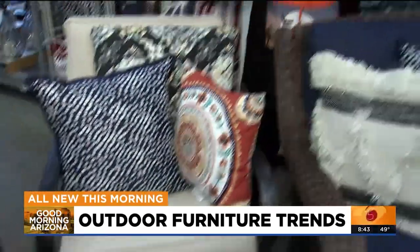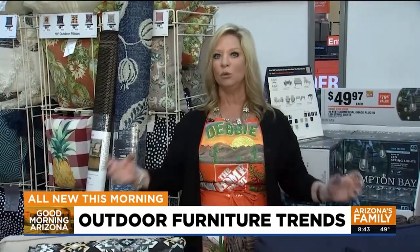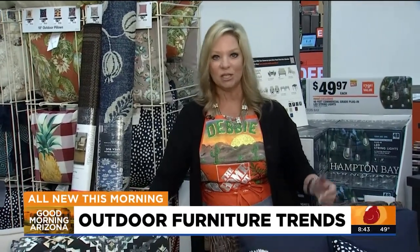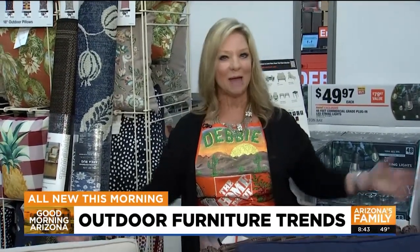There are all different combinations you can use, but the reds, navies, turquoises, light blues, cream, beige, and white are all the rage right now coming into your spring and summer color trends. I'll have all this information on my Home Depot Debbie Facebook page, Instagram, and Twitter. If you have any questions, you can find me here at the Arrowhead Ranch Home Depot — happy spring, everybody!